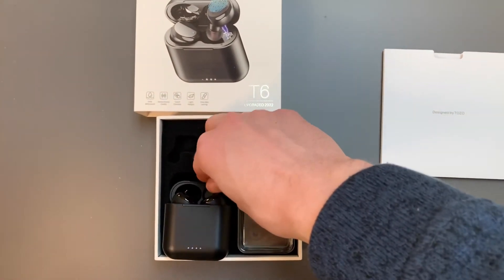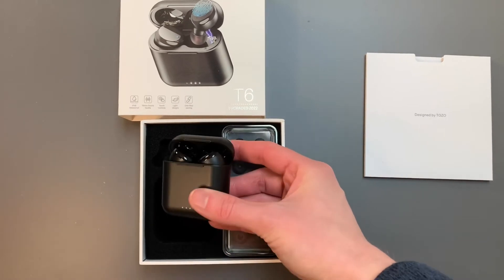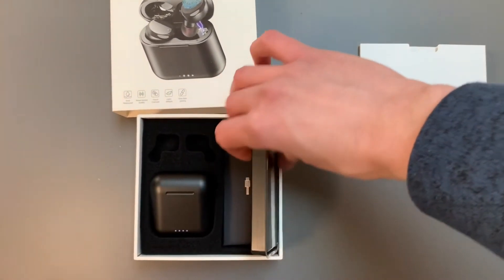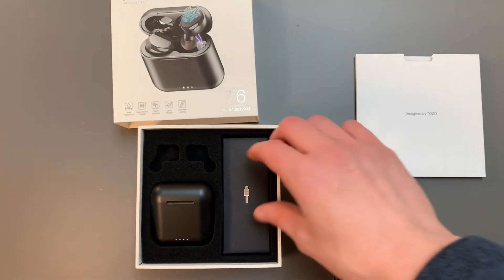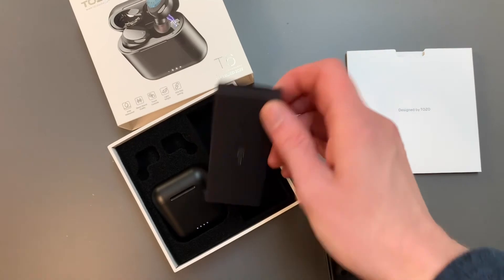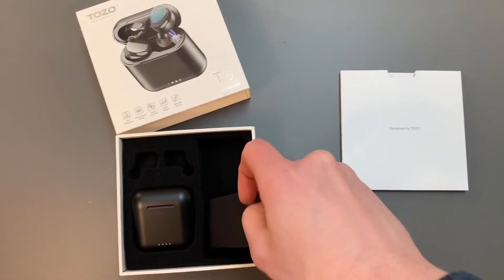I'm excited to see which of those many ear tips on the right-hand side there fits nicely. I'm glad they gave all those options. And underneath there is the charging cord. It doesn't come with a charging block, which would have been a nice feature, but that's okay — I have charging blocks from other devices.